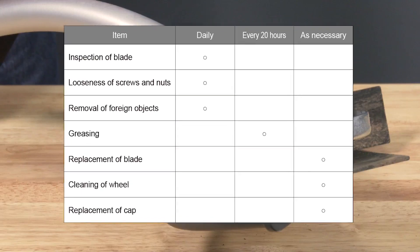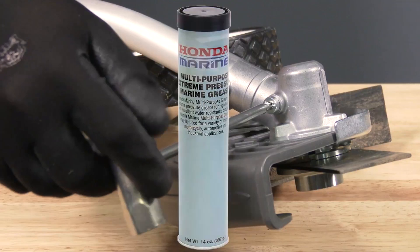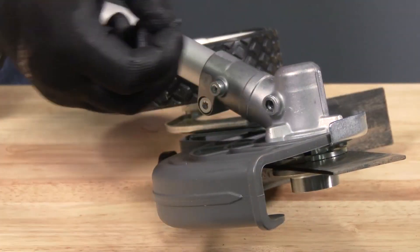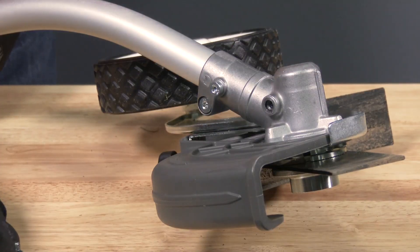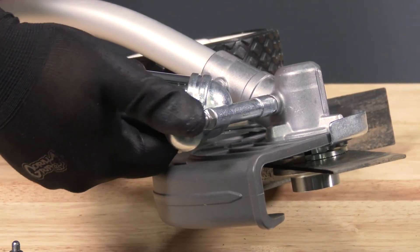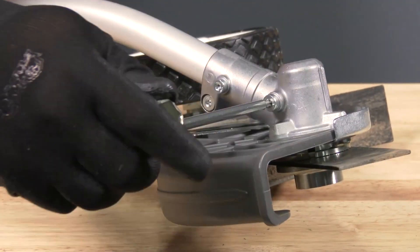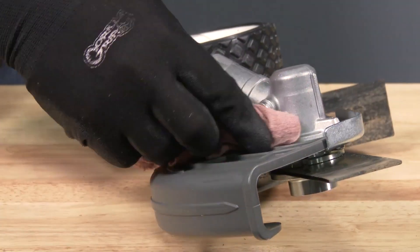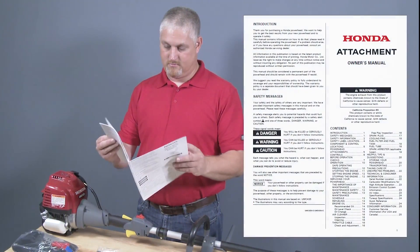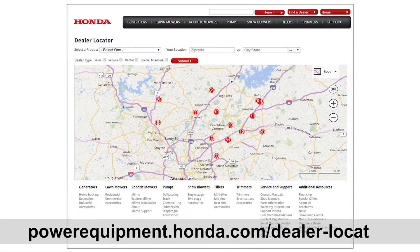About every 20 hours of usage, the edger gear case should be greased using NLGI number 2 grease or equivalent. To grease the edger gear case, use the supplied hex wrench to loosen and remove the grease nipple on the gear case and set the nipple aside. Add grease until no more grease can be added, then reinstall the grease nipple and wipe up any excess grease. For additional information regarding the Versatach edger attachment, refer to your owner's manual or contact your Honda Power Equipment dealer.